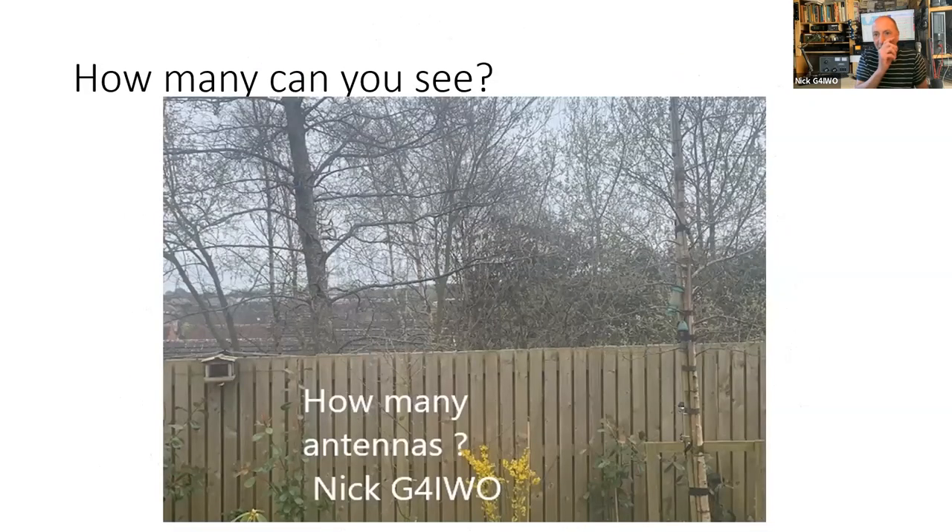...for more years than I ought to confess. I want to first share this picture here - this is the back part of the back fence of my garden. I'm going to put up a poll and ask how many antennas you think you can see in that picture. Click on one of the answers and we'll see where people have got to. The talk itself at the end will answer it.